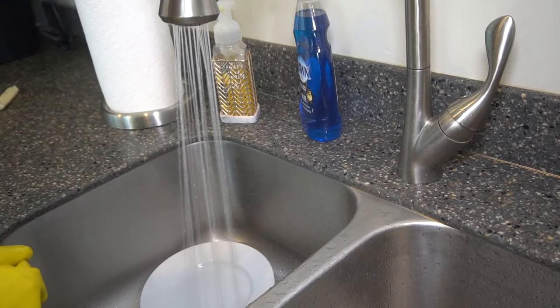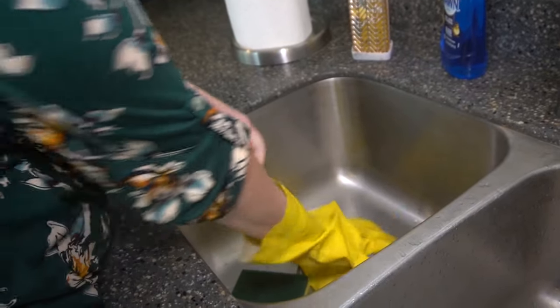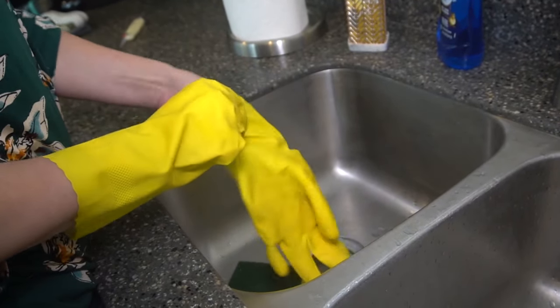Step three: rinse your dishes using the hottest water, until there's no detergent left on the dish. Step four is disinfecting. One option is to use chlorine bleach — soak your dishes for at least one minute in a sanitizing solution made of one tablespoon of chlorine bleach per one gallon of warm water. Use gloves or utensils to remove dishes from the solution. Restaurants often go further with sanitizing tablets, which you can also buy for home use. If you don't have bleach, soak dishes in hot water at 170°F or higher for at least 30 seconds.